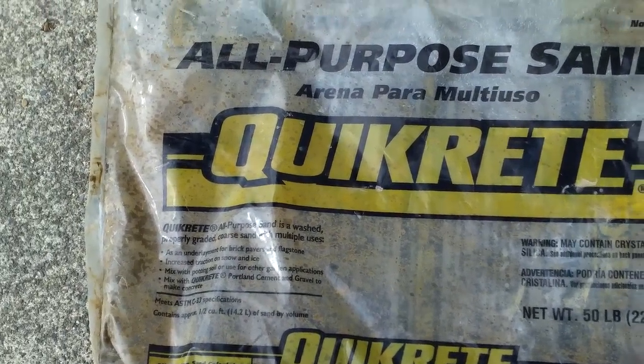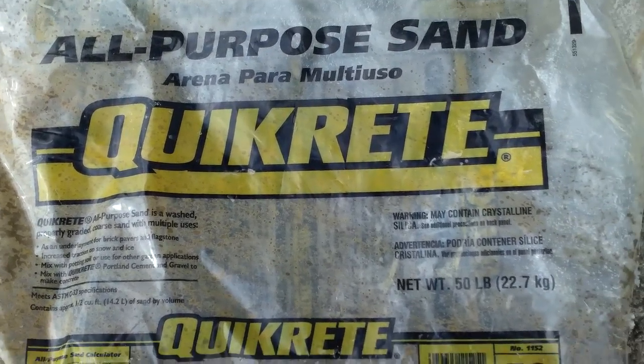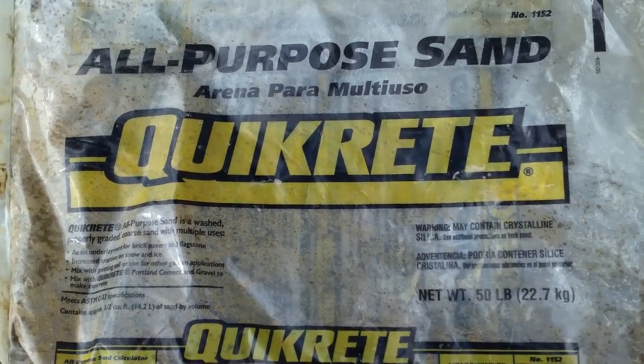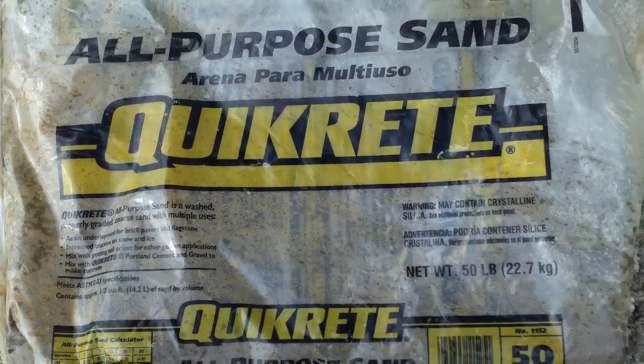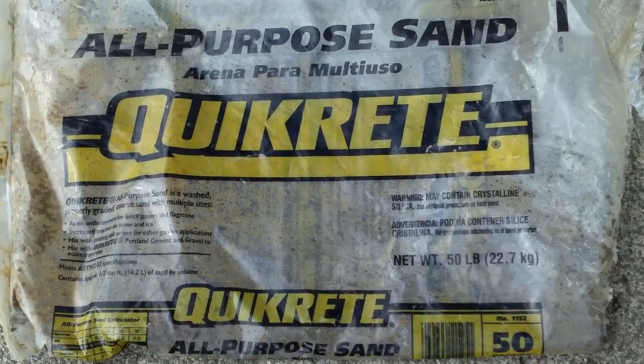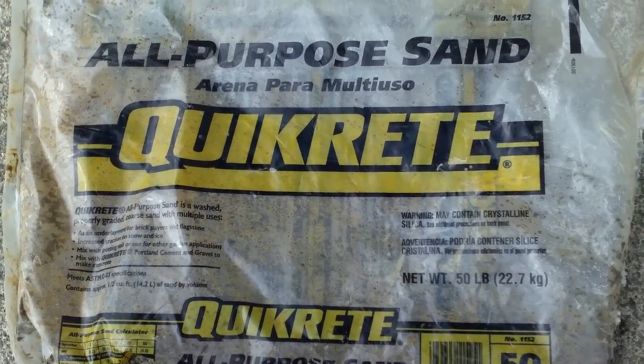Quikrete all-purpose sand — here's the bag, clear bag, very cool. Got it at Home Depot, like I said, under four dollars. Alright everybody, thanks for watching. Good luck, and all you guys out there that try this stuff, let me know what you think. It's pretty awesome — I've had a bunch of people ask me about it. Thanks for watching and we'll keep it updated for more videos. Okay, bye!